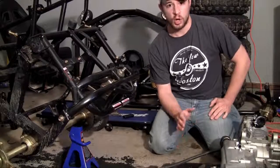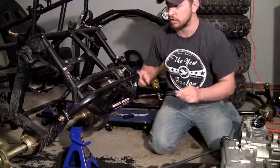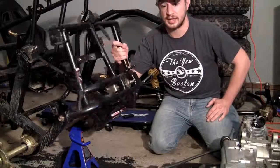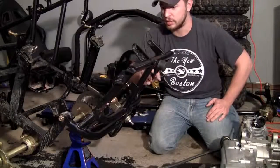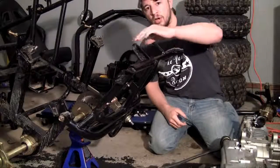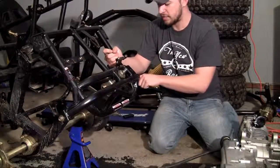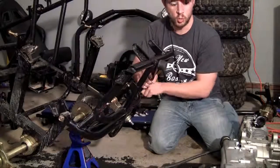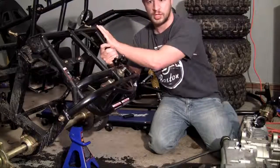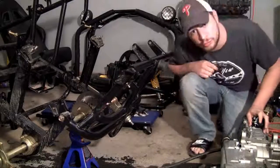Now whenever you build your own custom frame, you want to first measure these two little locations right here and weld brackets onto your frame specifically to fit this engine. But this frame I already bought pre-built, so it was already built specifically for this engine — so if we just go ahead and plop it in, there are already brackets in here to fit it. The only other thing is that the back of this frame pivots right here, so what we do is actually put the engine in upside down, then when we pivot or rotate it back, the engine is going to be right side up.